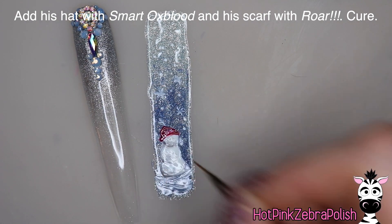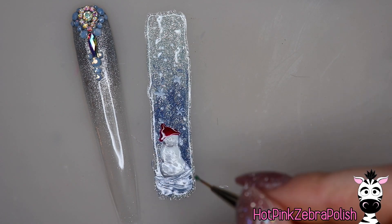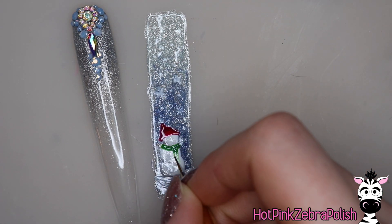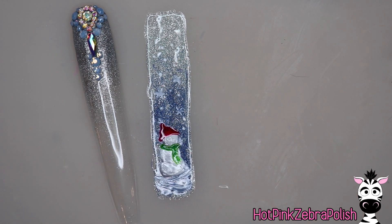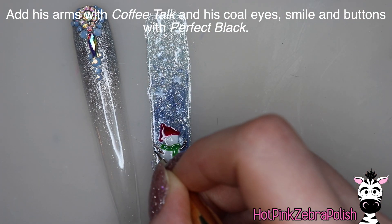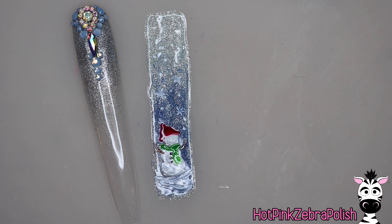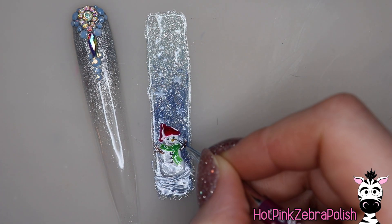Then I'm going to do the hat with Smart Oxblood and then the scarf with the color Roar. So many of the colors in this design — both the background colors and the hat and scarf — have either a glitter or a shimmer texture to them, which plays really well with the aquarium style because it shows up even more dimensional once it has that water or oil on top of it. Now I'm going to do the arms with Coffee Talk, which is another glittery brown. Then I'll do the eyes, little coal smile, and buttons with Upper East Side again as a base, and then add some shading to it later — just so it's not quite so harsh looking.